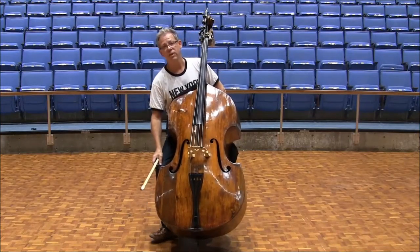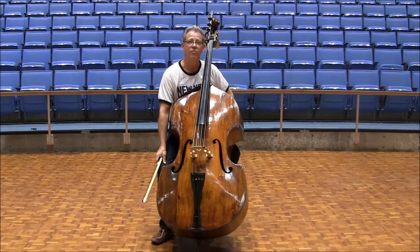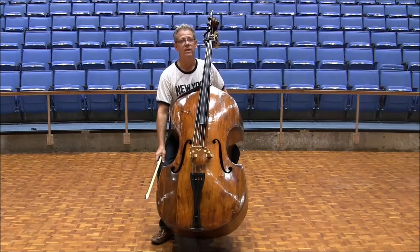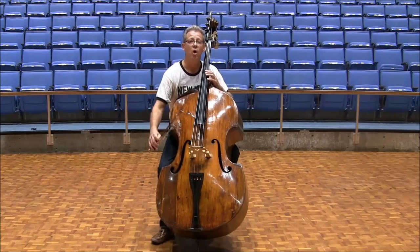With excerpt number 3, Scheherazade: play all the staccato eighth notes off the string, vibrate the dotted quarter notes, and, as always, exaggerate the dynamics. One, two.